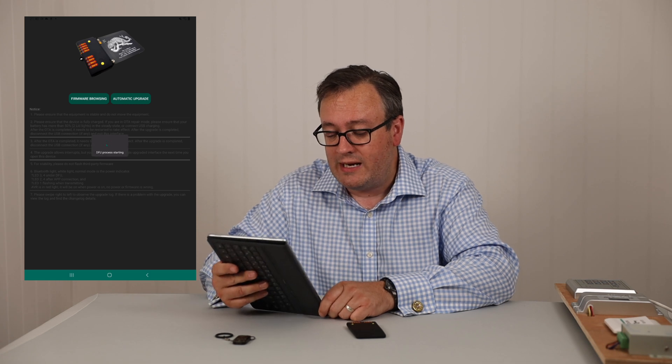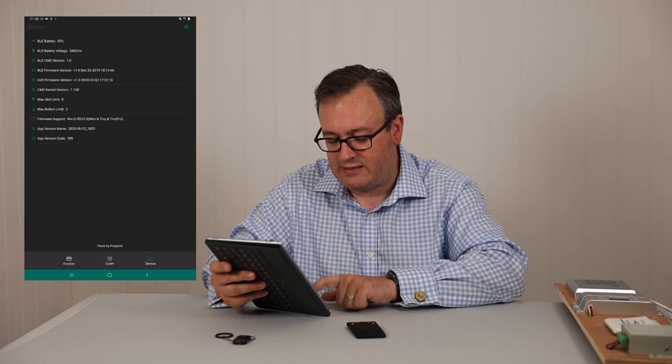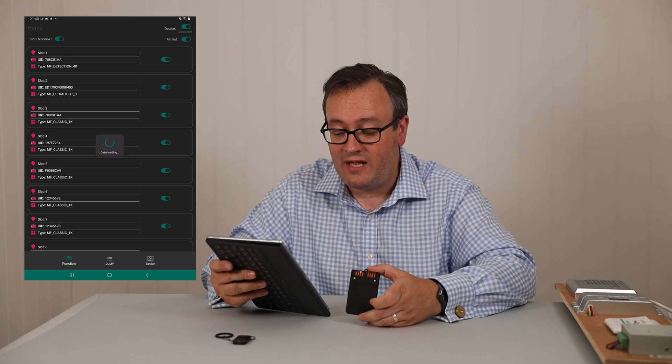So we're going to press automatic upgrade and you'll see 'DFU process starting', 'DFU mode enabling', and then it's going to — by the way, you need network access to do this. We are on Wi-Fi here; there's an access point in my new studio above. It's just downloading things, doing some funky lights over here as it downloads, and that's it. It's now applied the update and the device will reboot. We press reconnect, go back to function and press refresh — and you'll notice the lights go across. That is how you do the upgrade.